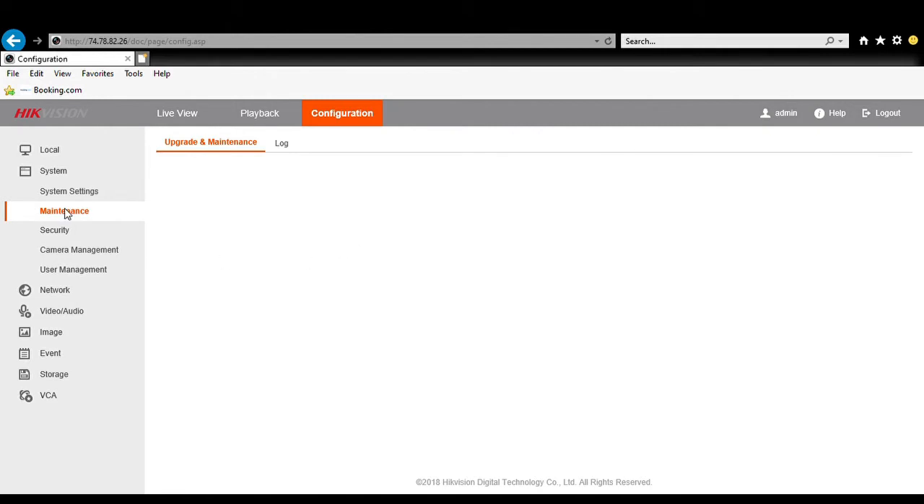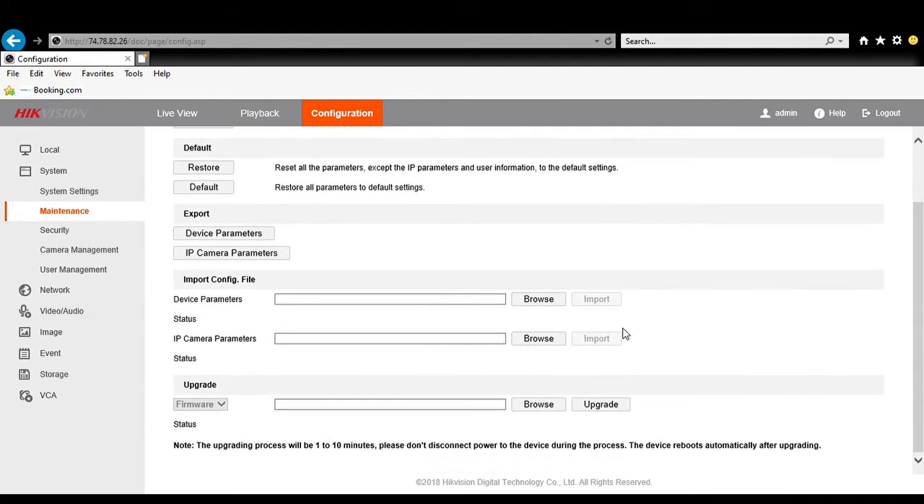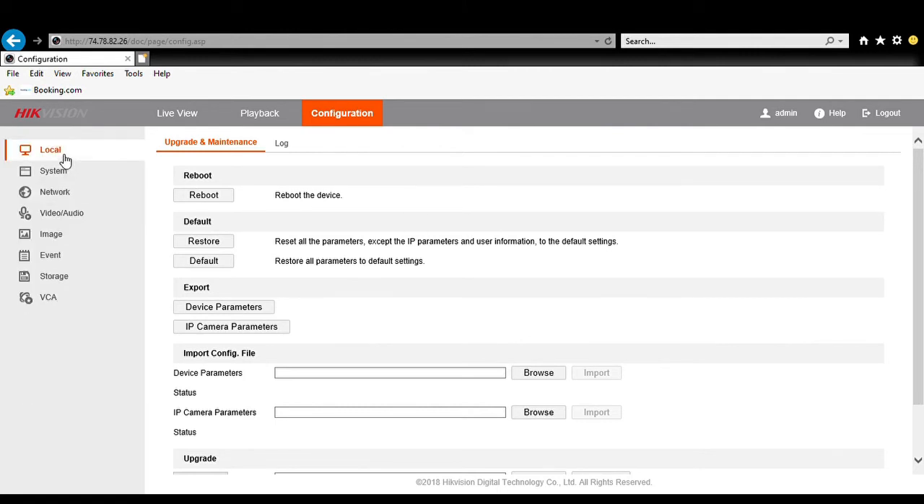In the Maintenance tab we are going to have an option for firmware upgrade. In order to do a firmware upgrade we need to go to Hikvision's website and get the latest firmware version, and to do that we need the model number of our recorder.